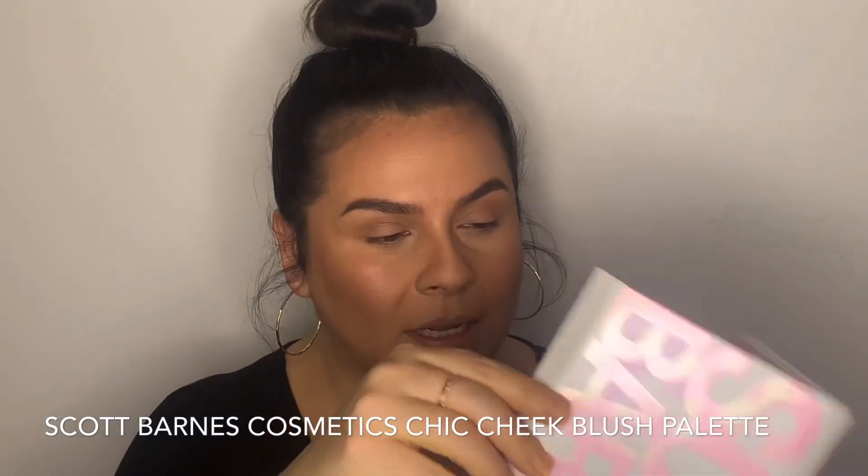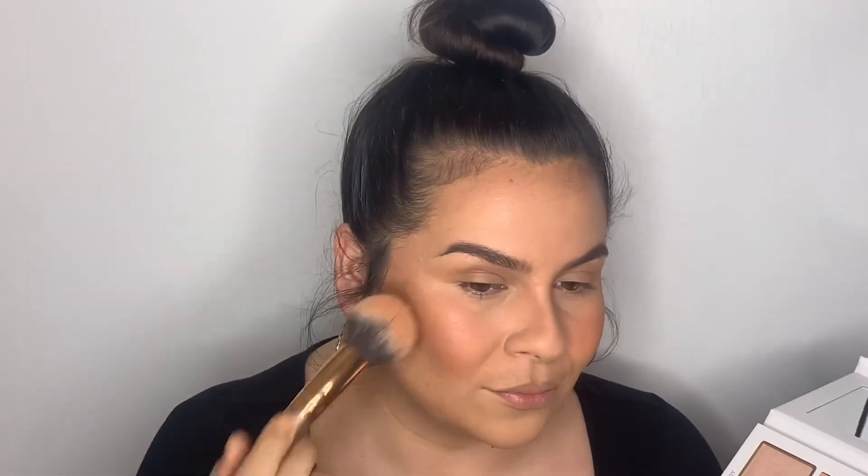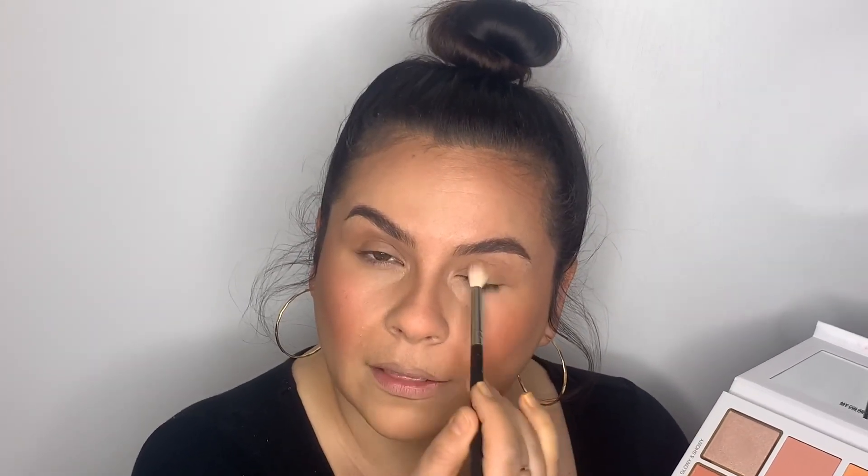The lip contour doesn't have to be perfect because once you put the lipstick on it'll wash it out, but it gives you a guide for placement and everything meshes together. Now going in with the Scott Barnes Cosmetics Chic Cheek Blush Palette — shades Arrow, Mango Fizz, and Rose. I went a little heavy on Mango Fizz, so this needs a little more pink. Going in with Sweet Cheeks — a peachy natural blush.